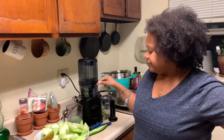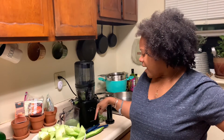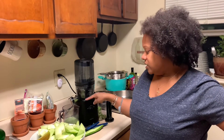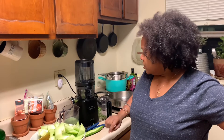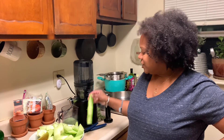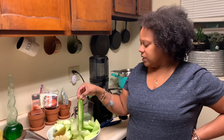It has a bitter aftertaste as well. Like if you ever juiced aloe or drank aloe juice, it reminds me of that. So it's not something I'd want to have a lot of, so I did right by only using half. I just wanted to share that with you — if you've ever had bitter melon, let me know what you think of it, if you like it or don't like it. Thanks for watching!